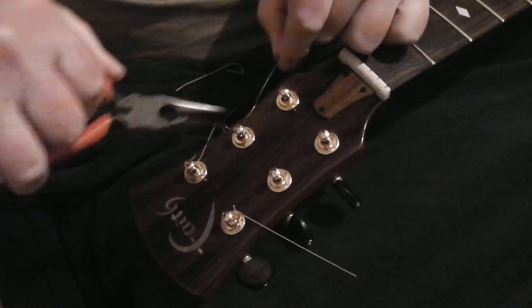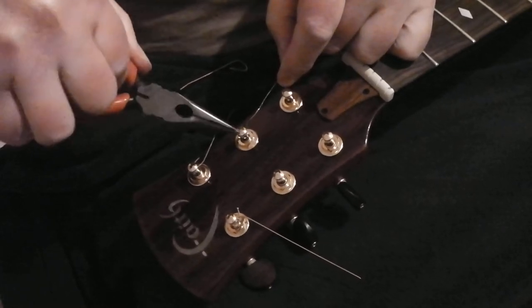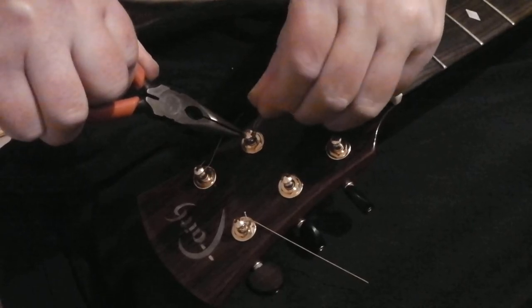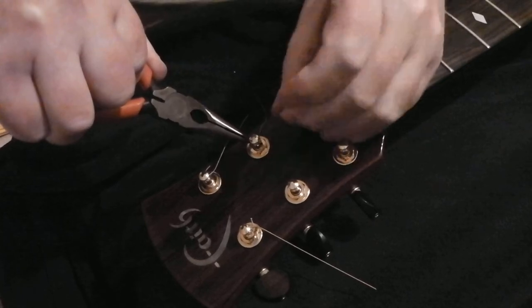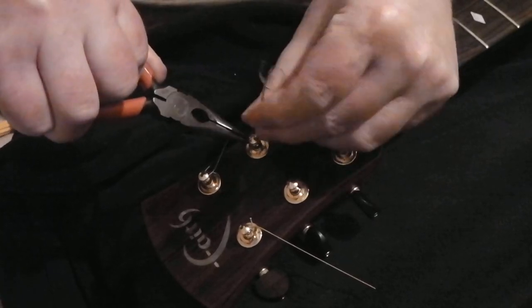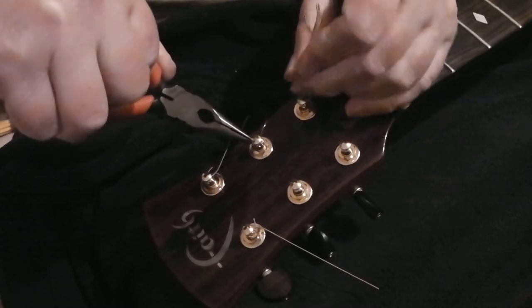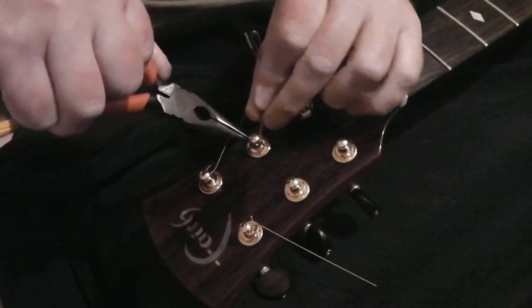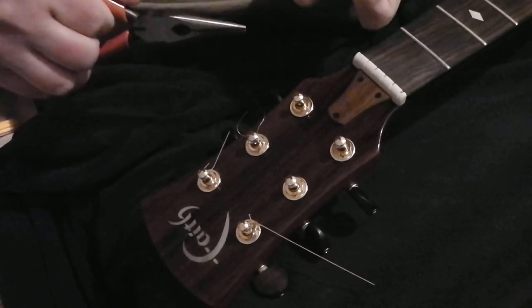Do it slowly and carefully, always keeping an eye on what's coming out the other end and how many turns you've got. You'll want your best glasses on for this too, because if you've got bad eyesight — or you're old like me, middle-aged — it's a bit tricky. I've probably put the strings on wrong. Ouch! Ow! Dash!